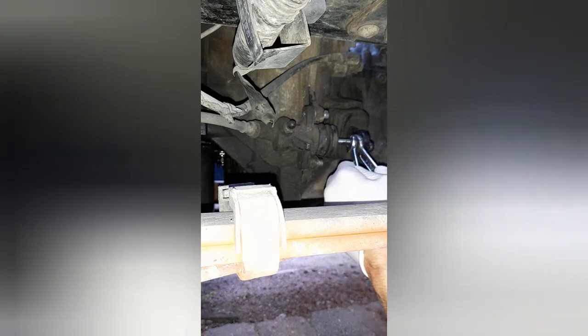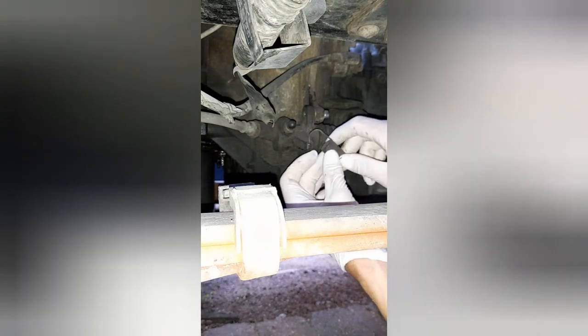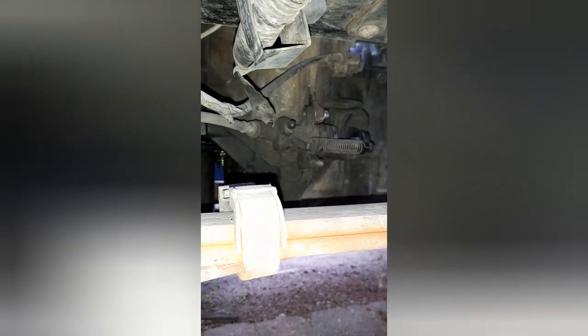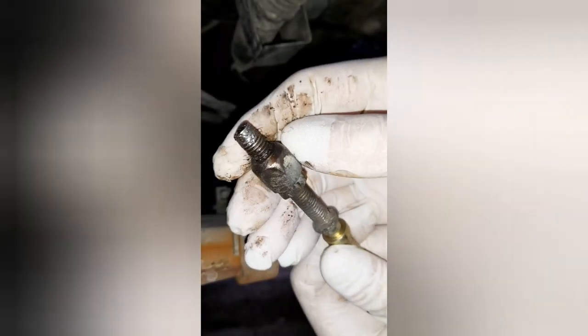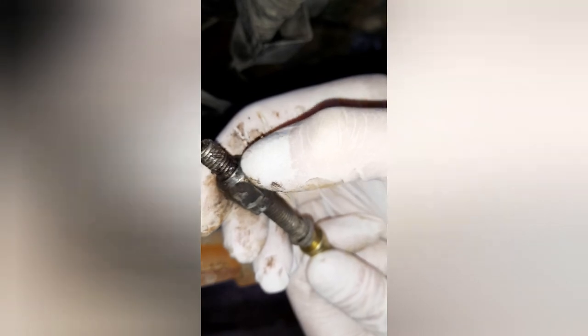Lock the adjuster with the lock nut, and now fit the spring back on. The spring goes one end here, the next end on the fork. This old adjuster was threaded at the end quite badly — that's why I couldn't get the adjustment on the clutch anymore, and I ended up sticking some shims in there for the time being just to get it going. But now that should be all good.